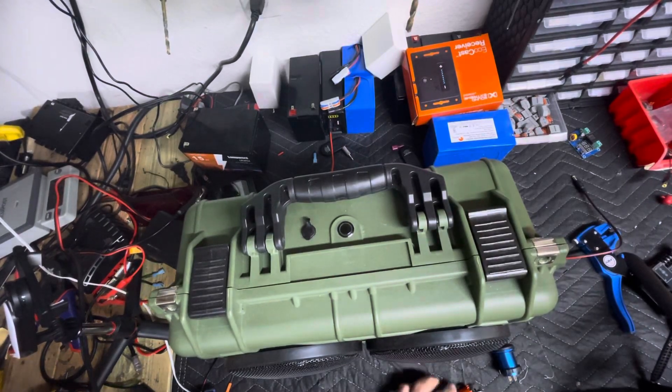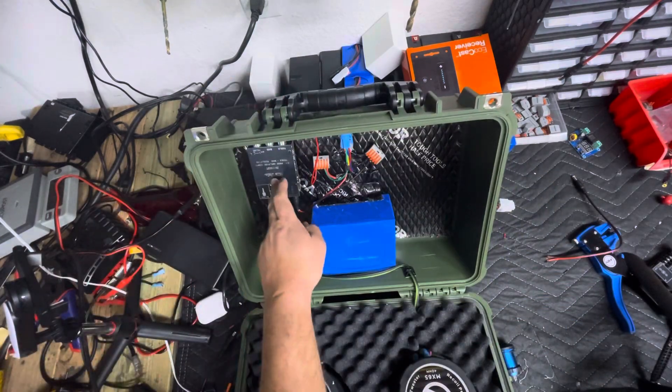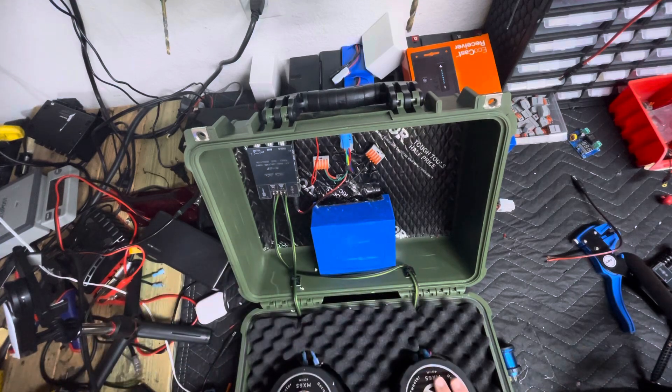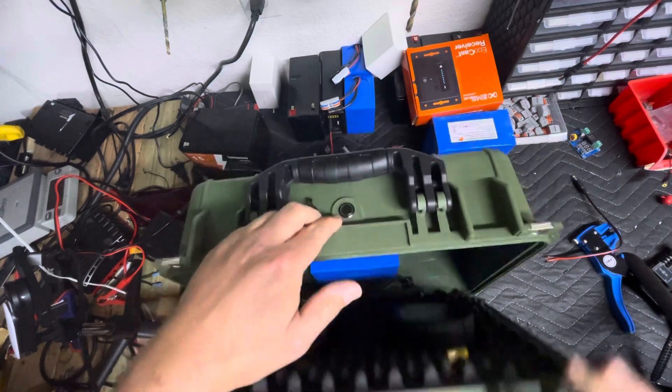In front of me I have a 3800 series case. This is rocking a 1002T amplifier, a 25.6 volt battery, two Rockville six and a half speakers, a 16 millimeter latching switch, and a DC power plug.